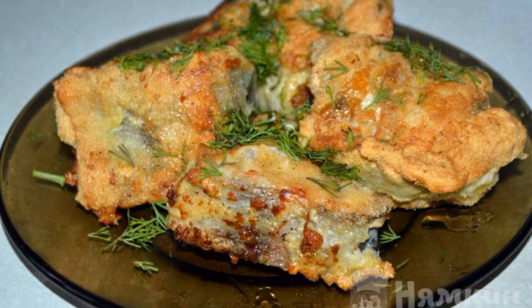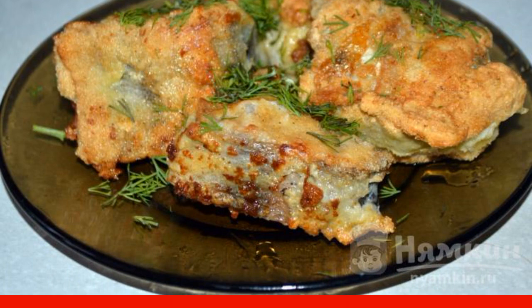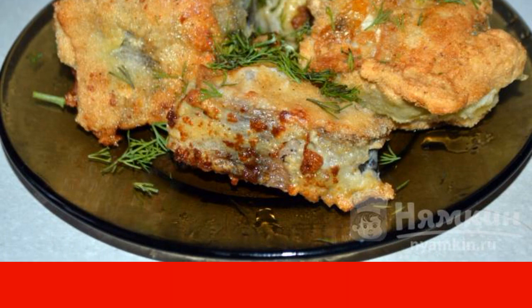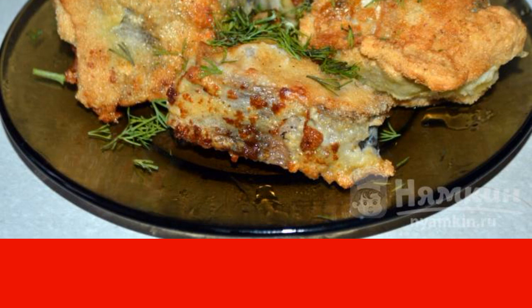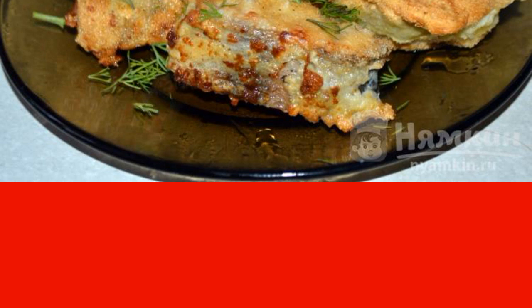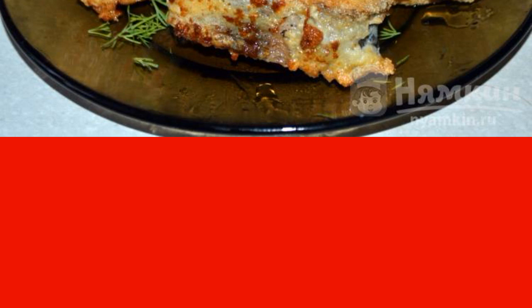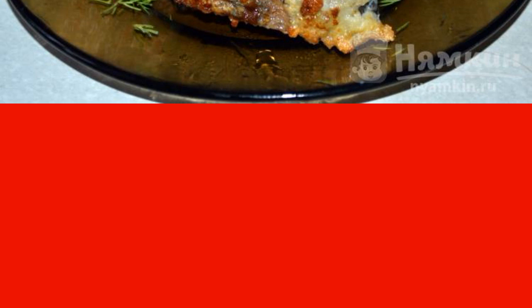Discover simplicity and sophistication with this recipe for fried pollock in batter. This recipe ensures that each piece of pollock remains whole and juicy, preserving its texture and taste during frying. The perfect combination of crispy batter and delicate pollock will create a unique dish that will surprise and delight your loved ones. The preparation does not take much time and does not require special culinary skills, making this recipe an ideal choice for a quick but delicious dinner.